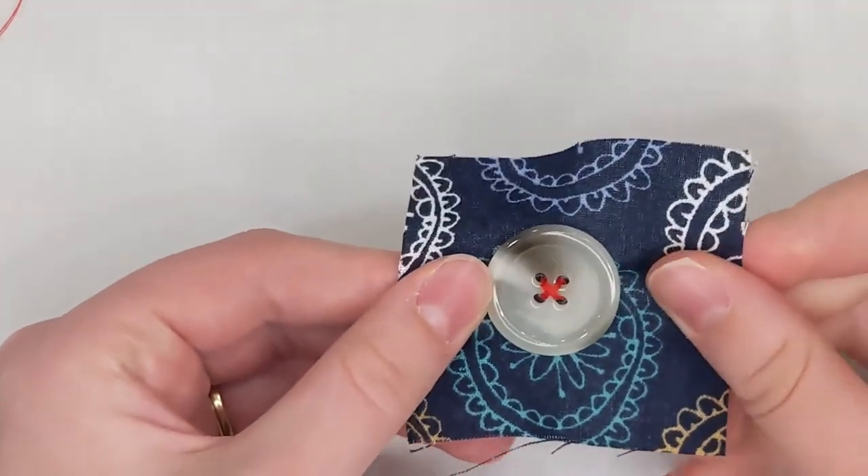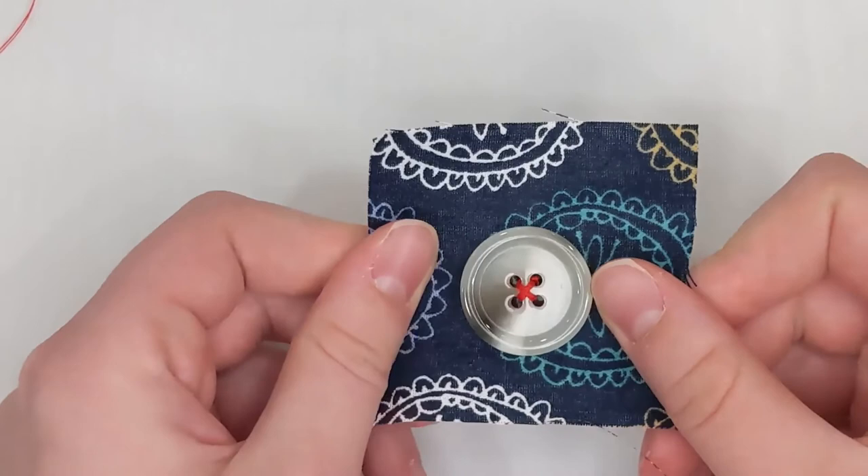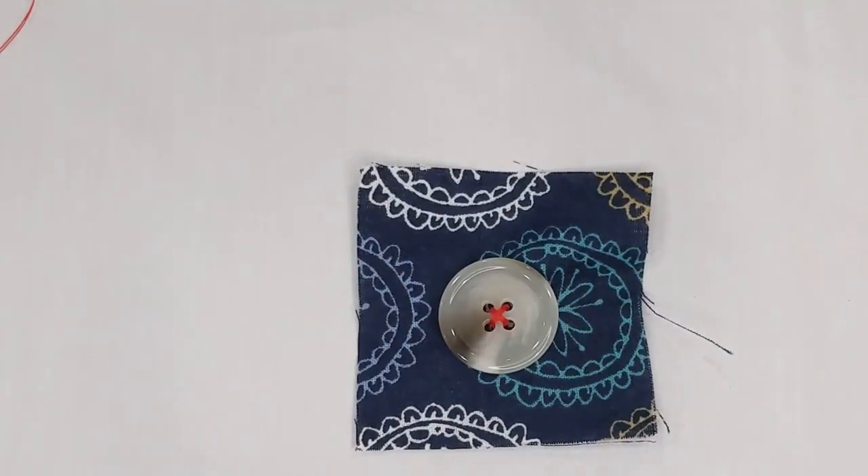Here I have a button with an X on the front and an equal sign on the back — or it could be reversed, X on the back and equal sign on the front. Either way you want it to be very neat and nice. And that is how you sew a button.